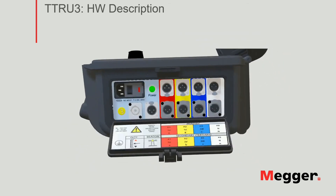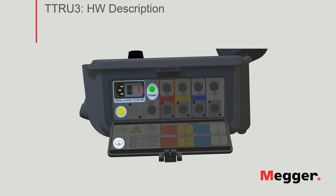Moving on to the side panel. You also get a guide in the lid of the side panel, so let's review those connections in detail. Starting with power, you get your power connection, power indicator, as well as ground connector. Next, you have the OLTC connection, to connect to the onload tap changer control panel of your transformer. For those situations when you need an extra visual indication that the unit is running a test, you have the beacon connector.